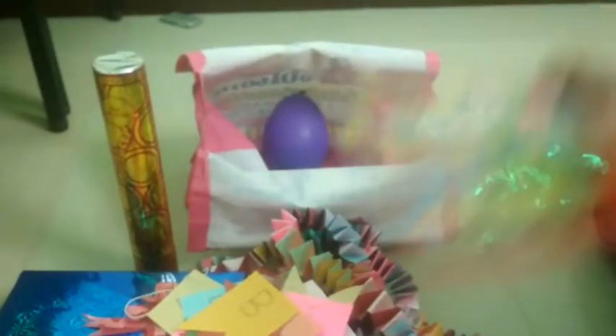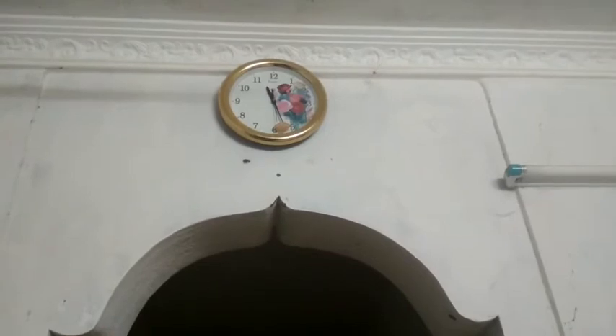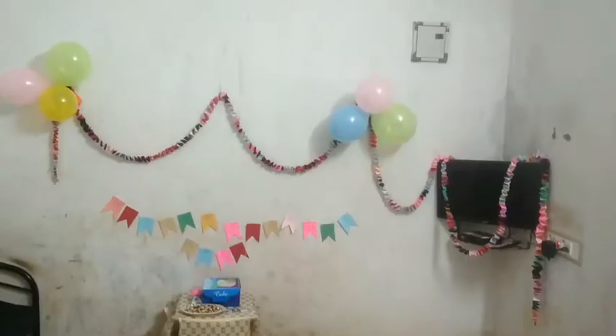We have a Happy Birthday color chart, and we have to arrange the decoration. We also need to arrange the balloons. The money is now 18 years old — I will add the decoration.